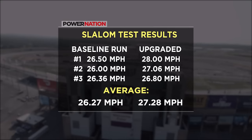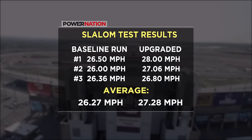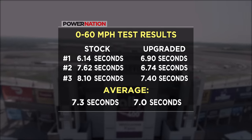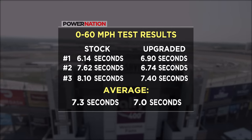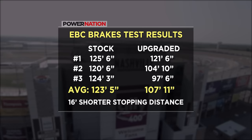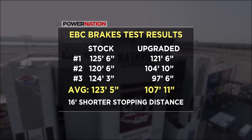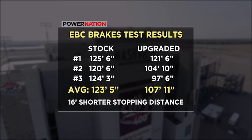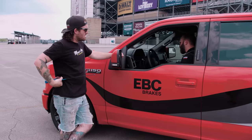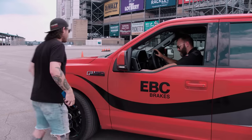Here are the results compared to how the truck did stock. The slalom was a bit of a wash, but without my infractions the truck was about one mile per hour faster through the cones. Zero to 60 was pretty flat, but it was a hotter day and we had some traction issues. Where the truck made noticeable gains was in the braking test — the average of our three good stock runs was 123 feet; the new average is 107 feet. A 16-foot shorter average stopping distance.